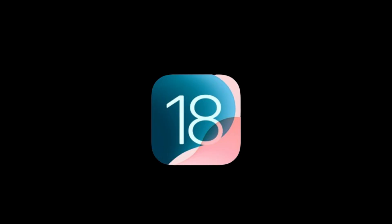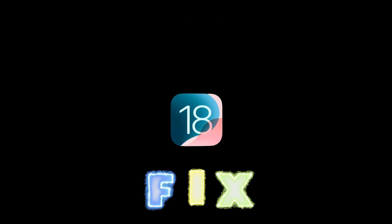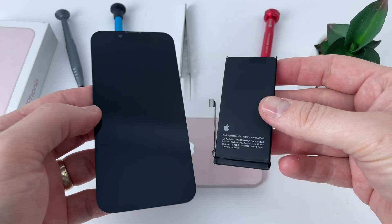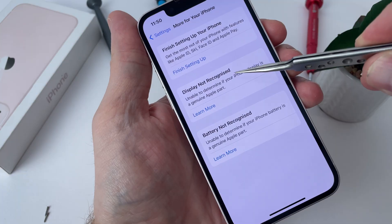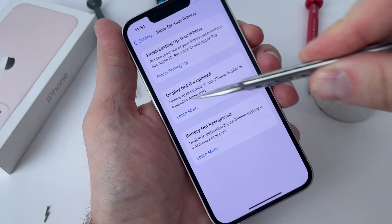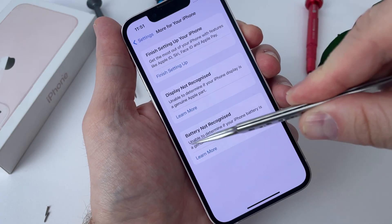One of the best features that iOS 18 promises is that it repairs your phone so that you can use it to its maximum capacity. Until now, if you had the battery or the screen changed, you were left without True Tone, the health of the battery was no longer displayed, and in the settings you had notifications that parts were not recognized.